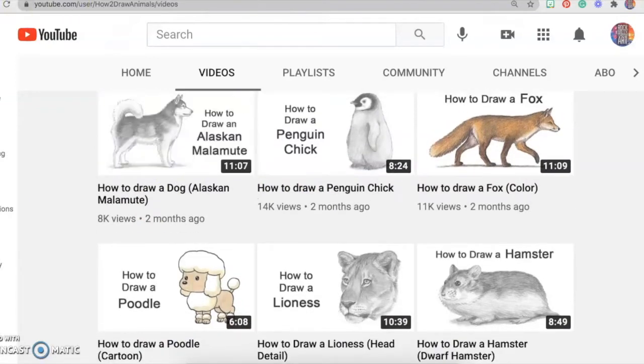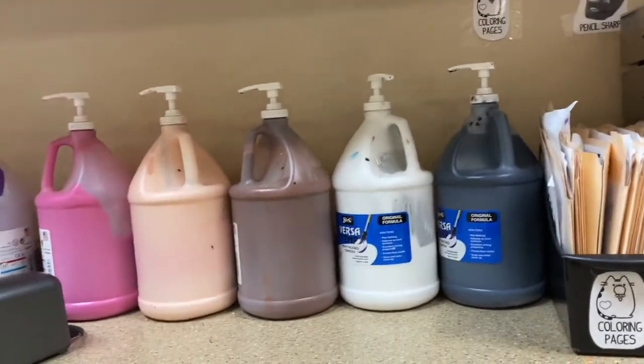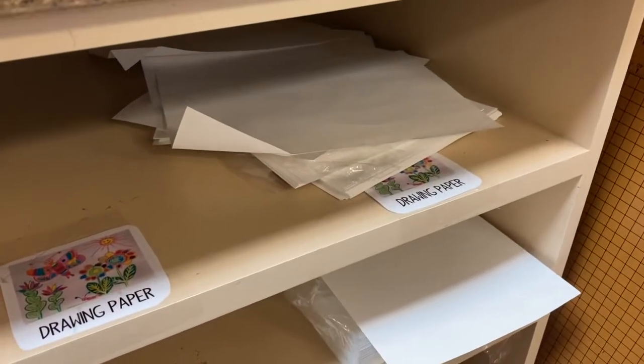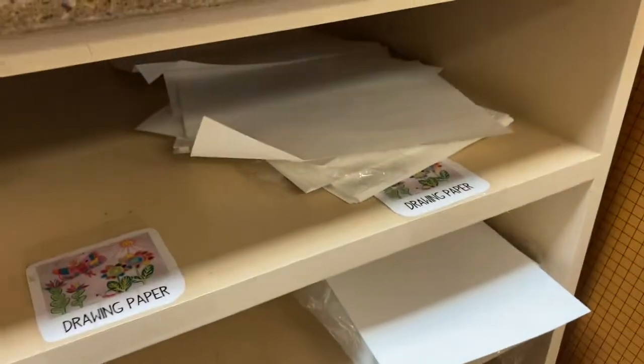The paper you need will be over by the countertop with all the paints on it. We either have your drawing paper, which has these nice butterflies on it, or there's the project paper, which is a little bit thicker. You can use either one.